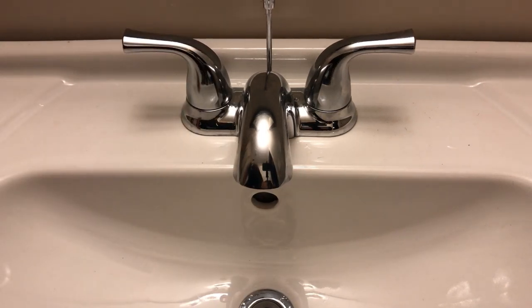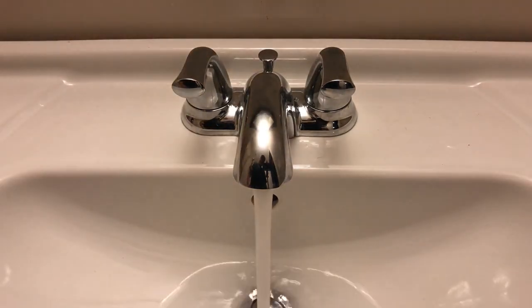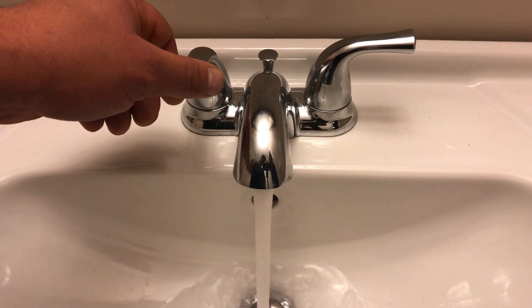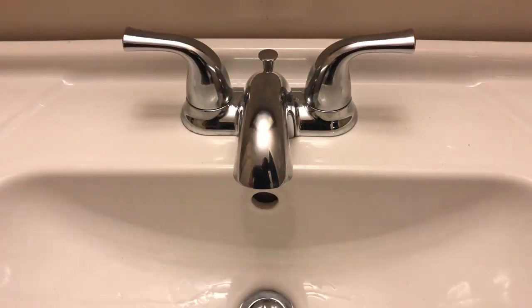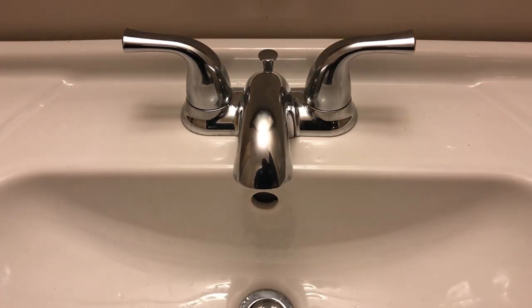So now what we're going to do is turn the water on underneath the sink. That's a good sign — no more drips. Check for any leaks. Looks pretty good. We are good!